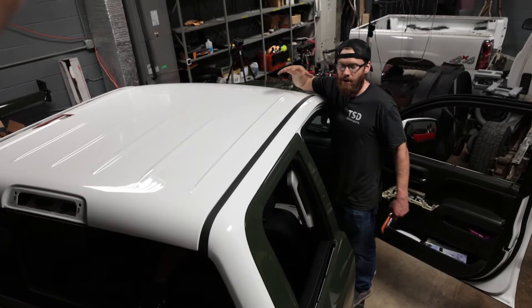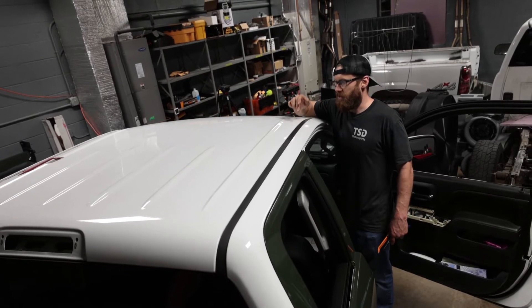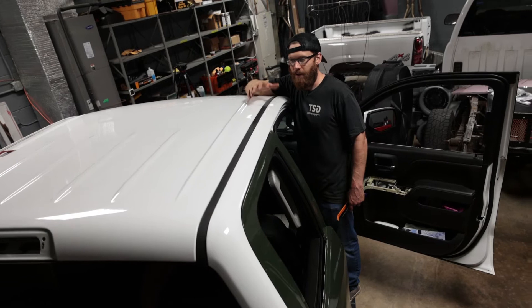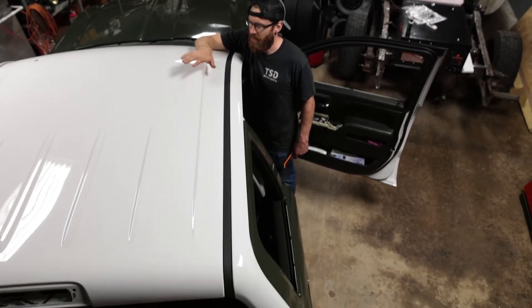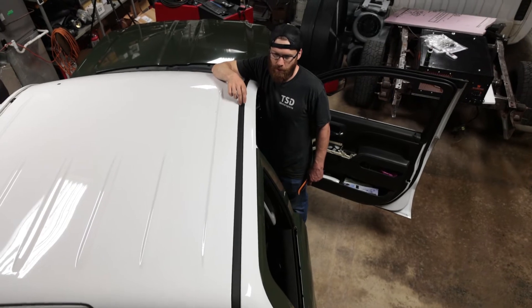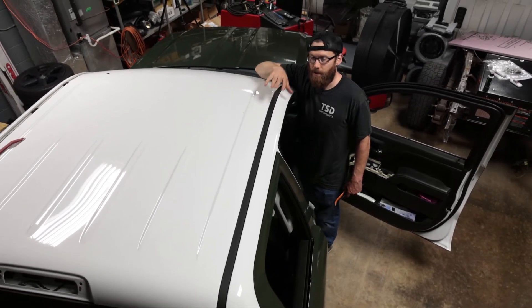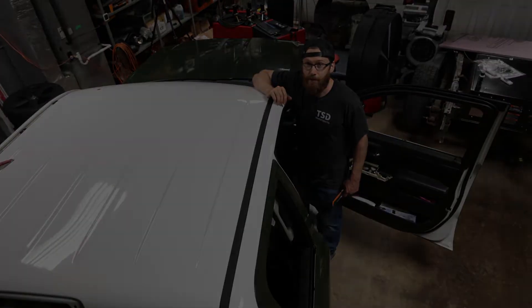Welcome back to the channel guys, we are still in the process of wrapping my 2014 Silverado. Today we're going to be removing this plastic trim on the roof and surprisingly I couldn't find any videos on this. I found one guy that was swapping out his roof and he briefly showed how to remove this, but today we're going to be showing you in detail how to remove this molding in case you need to paint or wrap or whatever it might be. So let's get to it.